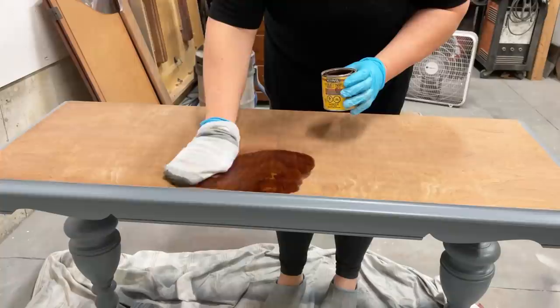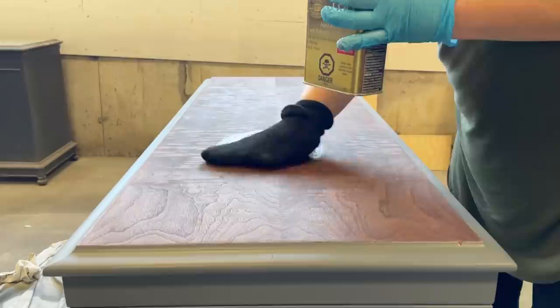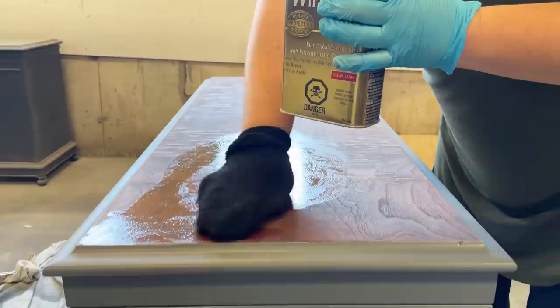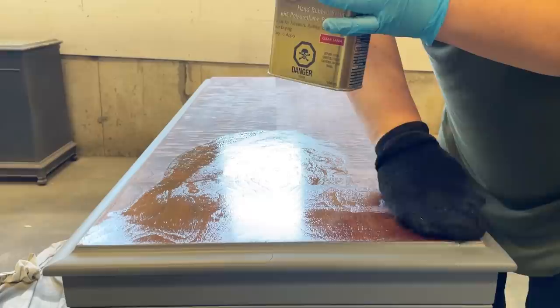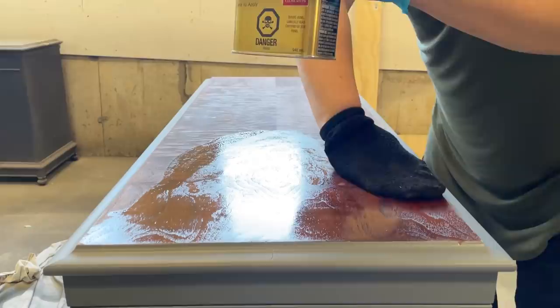Before I'm done, I want to stain the top of this sofa table. I'm using Minwax oil-based stain in Special Walnut and carefully applying it with one of the kids' old socks. I took my time to get right up to the edge of my paint without touching it, then let the stain dry overnight and used another clean old sock to apply three coats of wipe-on satin poly. I'm using this oil-based top coat over the stain because you want to keep water-based products with water-based and oil-based with oil-based whenever you can. This product will also amber a little bit over time, so it's great to use over wood but not so great over paint.